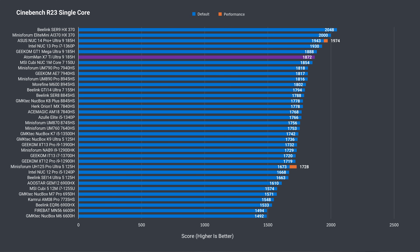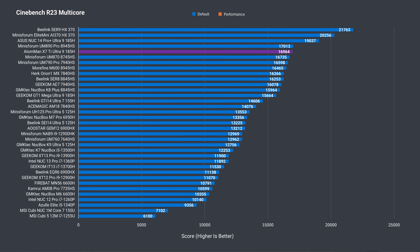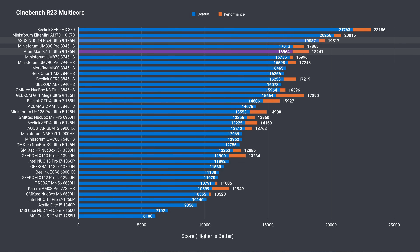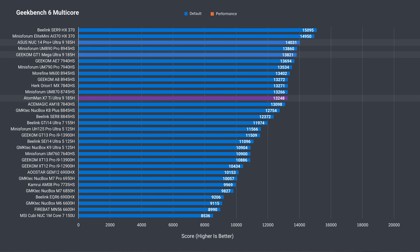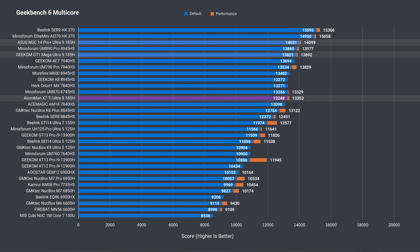In single-core Cinebench, the score was similar to the other Core Ultra 9 minis reviewed, but the ASUS NUC leads them both. In multi-core, the X7 Ti pulls ahead of the Geekom in balance mode but is substantially behind the ASUS NUC; in performance mode, it gets much closer to closing the gap. In Geekbench, all three minis are similarly matched in single core, while in multi-core the X7 Ti switches places with the Geekom.